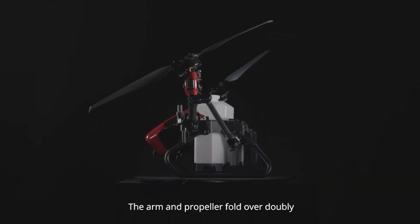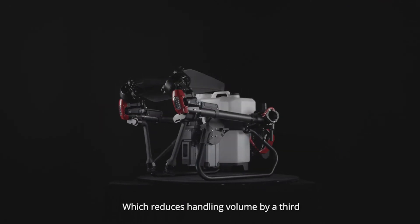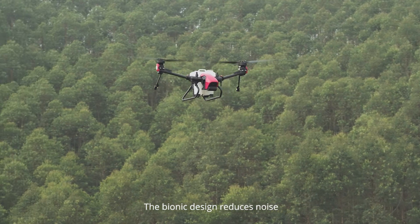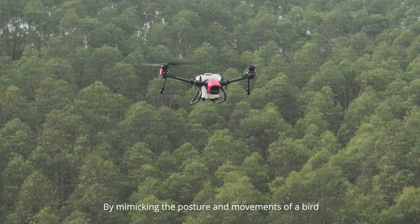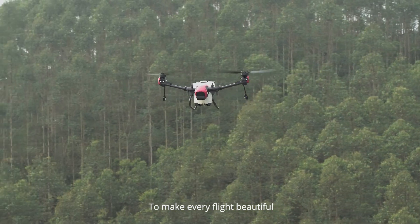The arm and propeller fold over doubly, which reduces handling volume by a third, effectively saving space and reducing cost. The bionic design reduces noise by mimicking the posture and movements of a bird to make every flight beautiful.